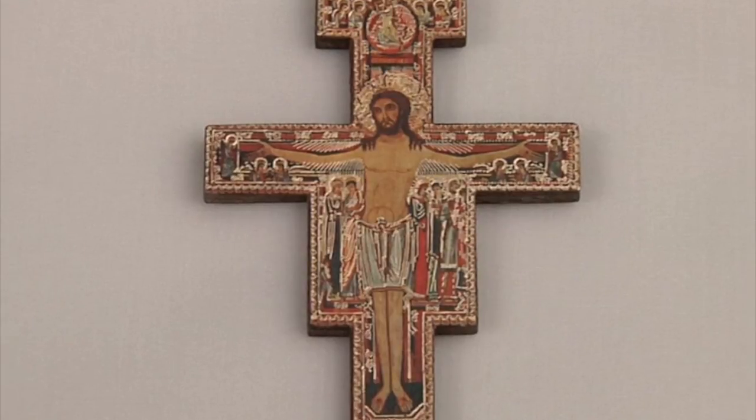This very special cross was designed by Serbian monks and is now housed in the Basilica of Saint Clare in Assisi. It would be the perfect cross to use for anyone who wants to make a rosary to honor Pope Francis and Saint Francis of Assisi.